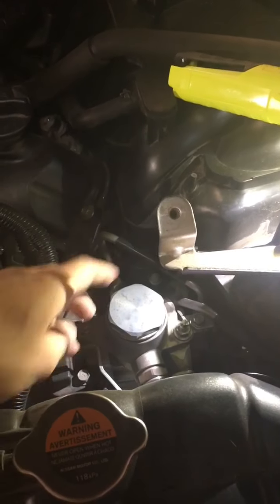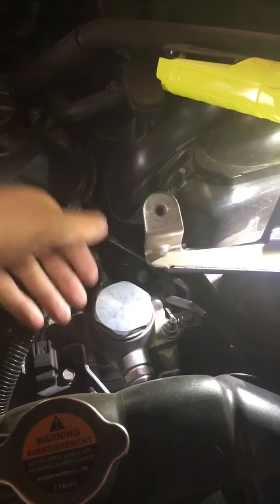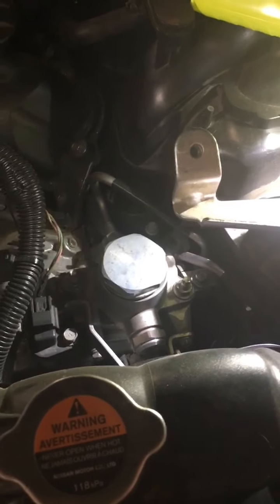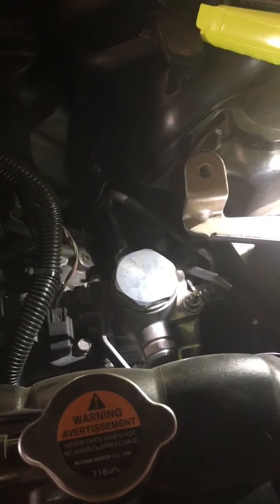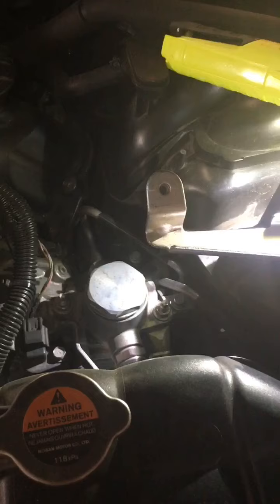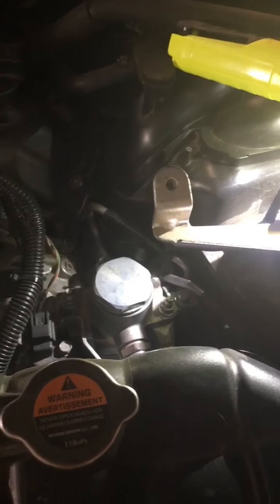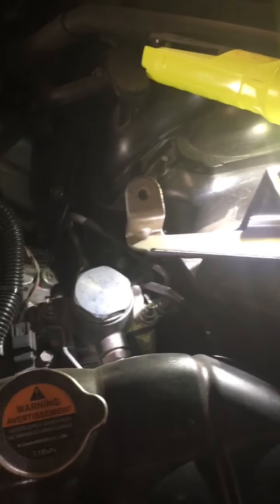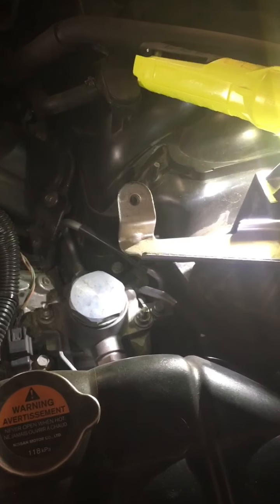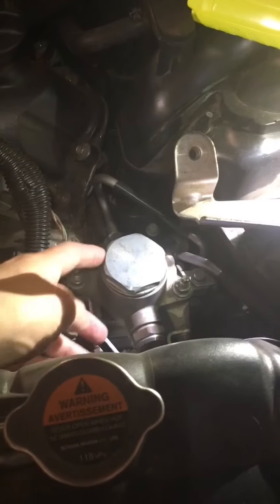Inside your high-pressure fuel pump there's a bucket that causes the fuel pump to pump, and that bucket contacts a lobe on the camshaft. That bucket is kind of like a wear item. The original ones were having problems where the cam lobe would wear all the way through it, destroying the pump and getting metal all throughout the fuel system. This one was replaced as part of the timing chain recall service — so if you haven't had that done on your QX, definitely get that done. But that was 60,000 miles ago, so I'm going to open it up and inspect the bucket.